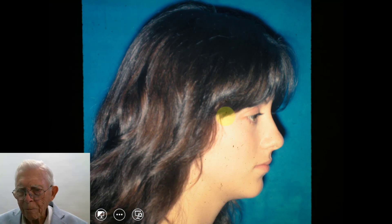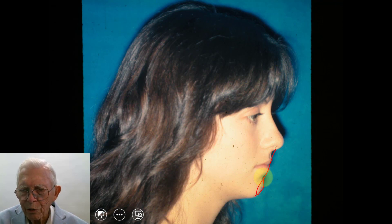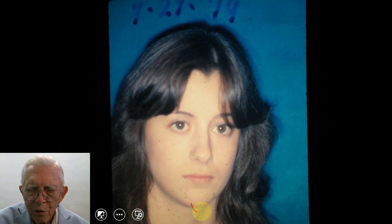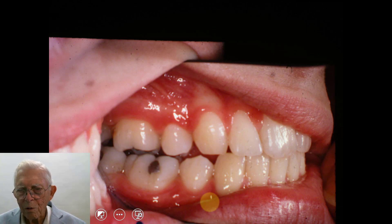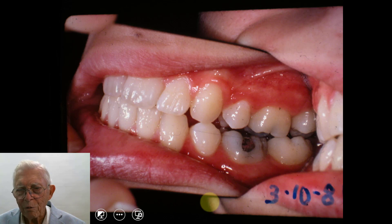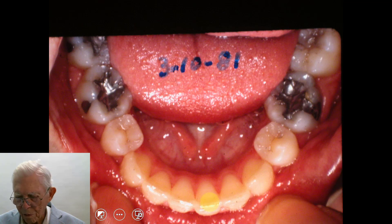Now look at this profile. We extracted bicuspids on those teeth, and that is a good-looking profile. The chin is not as far forward as you might want it to be, but it wouldn't be any further forward if you had the teeth in there. The vertical height of the face is really good. The midline is off slightly, and there the upper teeth are.